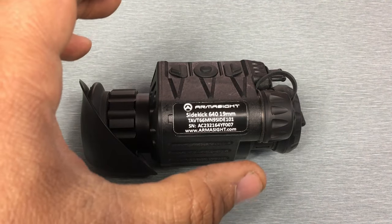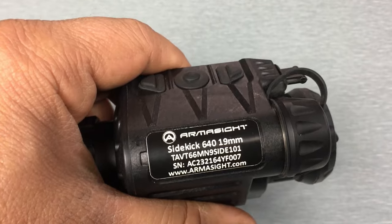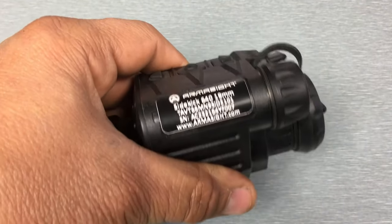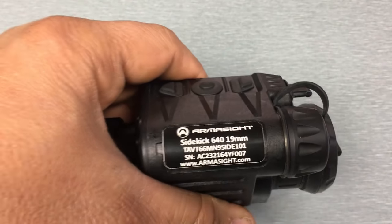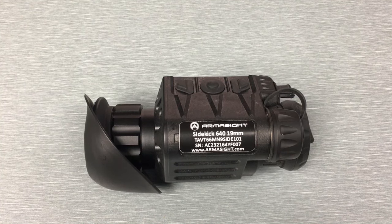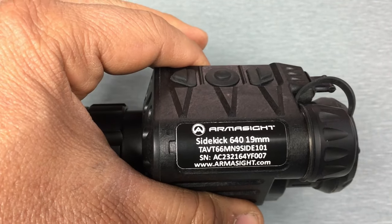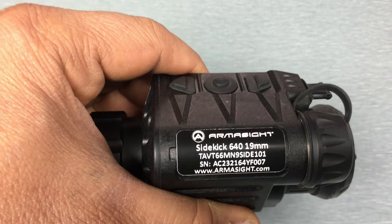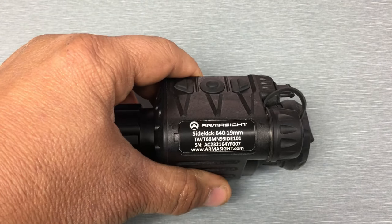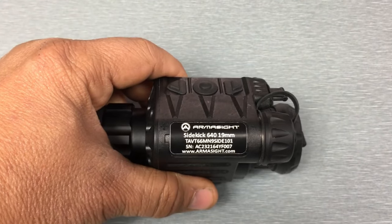Last thing I'll end with — and this isn't virtue signaling so don't take it that way — I'm a huge proponent of supporting American companies and buying American products whenever I can. Currently in the thermal space, in this lower price range category and especially in this demographic of a head-mounted device, other than the Breach there are no other American products. All the other devices are going to either be 100% Chinese or they're going to use Chinese cores. Armasight has assured me that they design this core at their facility in Arizona and it doesn't use any Chinese components. So if you're all about supporting American companies and American products, I would recommend supporting Armasight and giving the Sidekick 640 a try — as long as you understand the limitations and this thing fits within your requirements, I think you'll be happy with it.